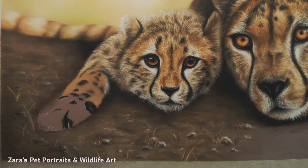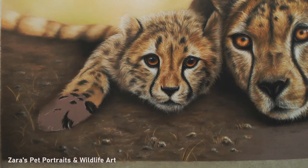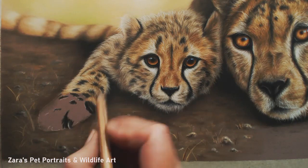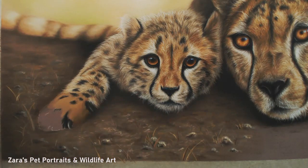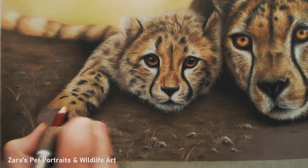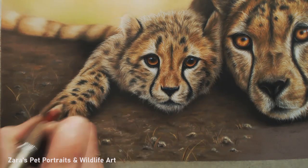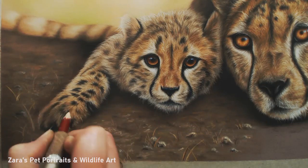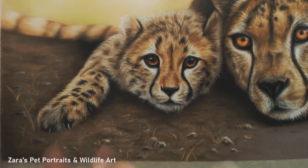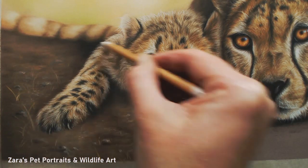Whenever I do any wildlife pieces, 99% of the time I will design my own layouts exactly like what I've done here, purely so that I know my artwork is completely one of a kind and unique. You can copy a photograph exactly and that is absolutely fine — I do often do that — but sometimes creating something unique, I get far more satisfaction from it. All the reference photos I used for this came from wildlife reference photos — I purchased each individual one and created something from that. Copyright is very, very serious, so that's always something to bear in mind.